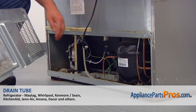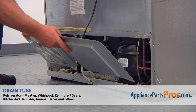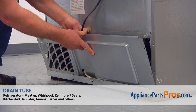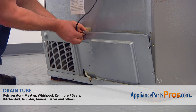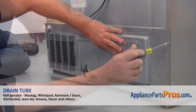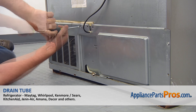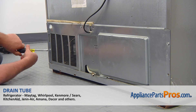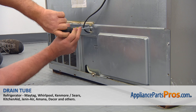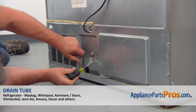Install the access panel, making sure the water line is outside. Slide the power cord into the cutout. Secure the access panel with seven quarter-inch screws. Secure the water inlet line to the access panel with a single quarter-inch screw.